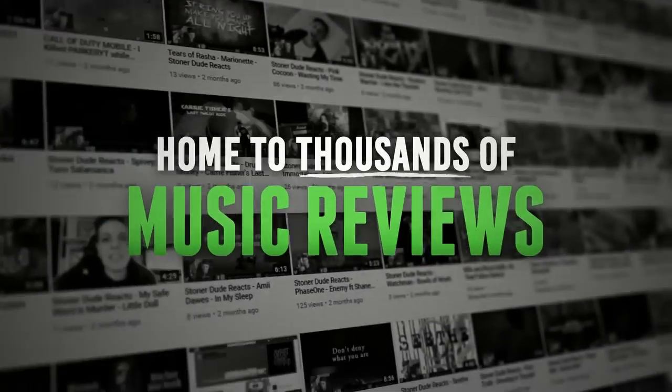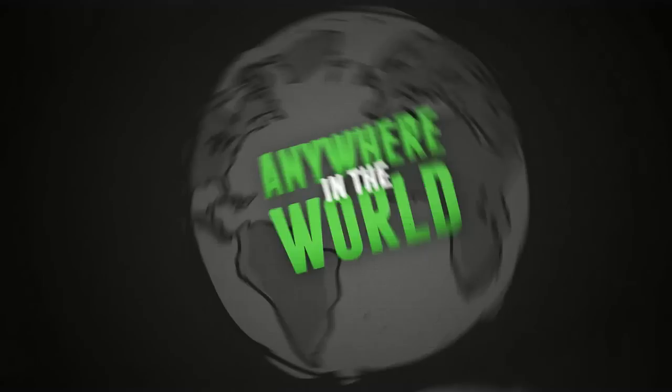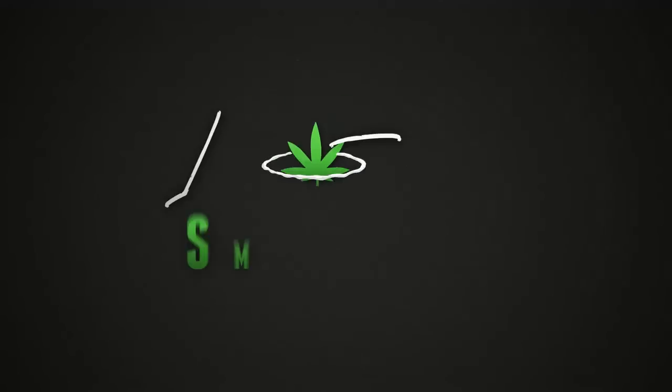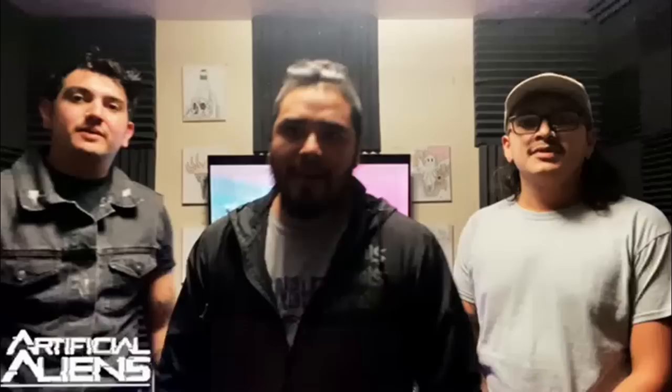Hi, what's up, Saunders? Welcome to the Local Band Smokeout. What's up, guys? We're Artificial Aliens from Southern Idaho. Get your bongs, get your pieces, because you're watching Local Band Smokeout. Let's get it!